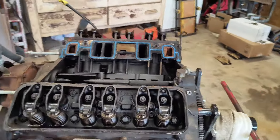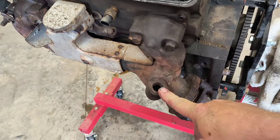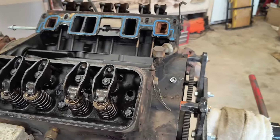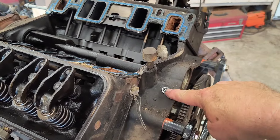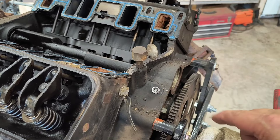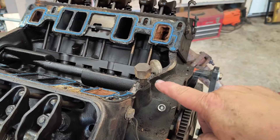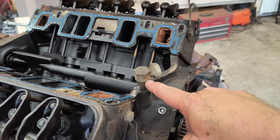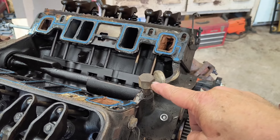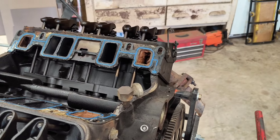Everything looks pretty good — looks a lot smaller once you get all that junk off. I need to get a pipe plug for one port because I won't be using it; it had a pipe that ran up to the intake. I need to seal the knock sensor port with a pipe plug, and I'll pull the oil pressure sender and put in a taller nipple with fittings for an analog oil pressure gauge in the car.